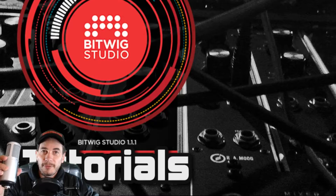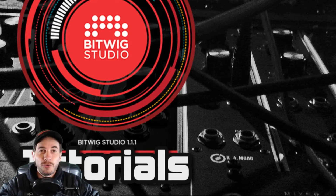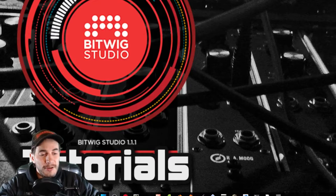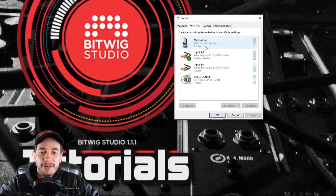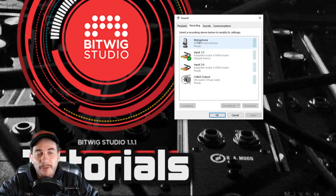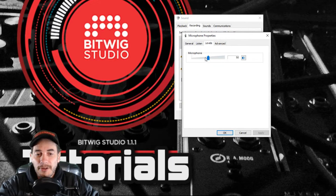I've just plugged it directly into my Windows 10 computer and it automatically downloaded the drivers, installed everything, and it's all ready to go. So if I check out my recording devices, it's showing up straight away — my microphone, ATR USB microphone. One thing I need to do is make sure the levels are set correctly, so I'm going to go to Levels and set it to 50. It was set by default at 25, so make sure you go and do that.